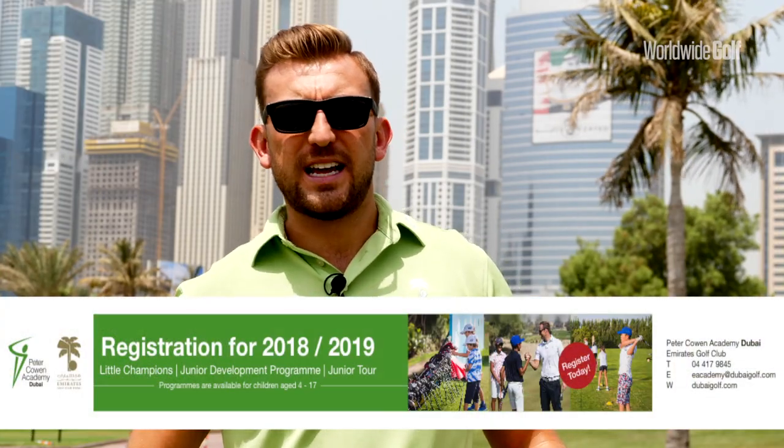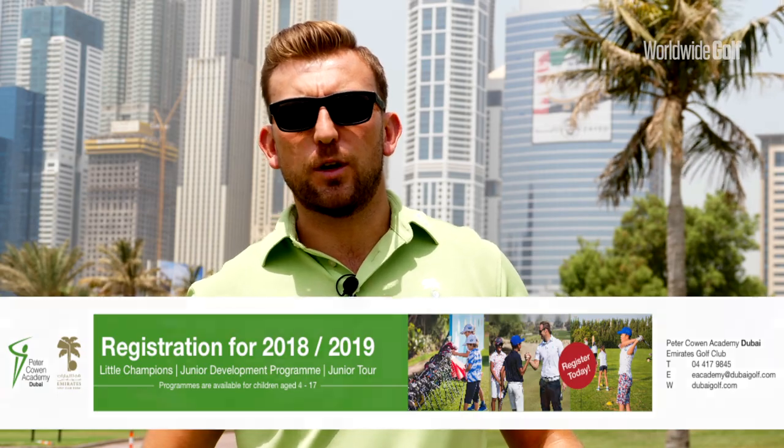Thank you for watching this month's putting tip. For more information, please head down to the Peter Caron Academy at Emirates Golf Club.